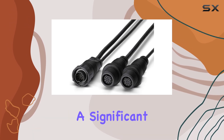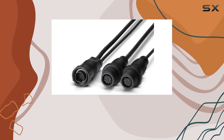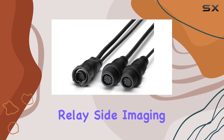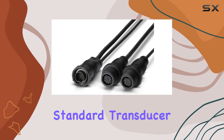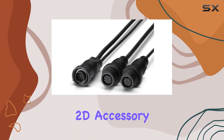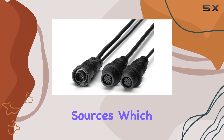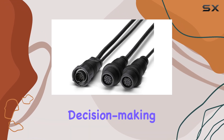This feature marks a significant development in simplifying setups by reducing the clutter and complications often associated with running multiple transducers. One of the standout features of this splitter cable is its ability to automatically relay side imaging, down imaging, and water temperature data from the standard transducer while simultaneously sourcing 2D sonar and digital depth from the 2D accessory transducer. This eliminates the need for manual switching between data sources, which can be a real hassle, especially in situations where quick decision-making is crucial.